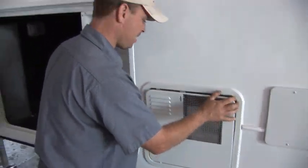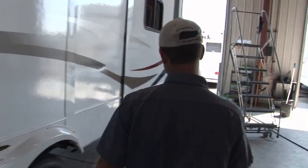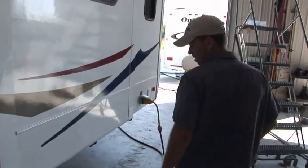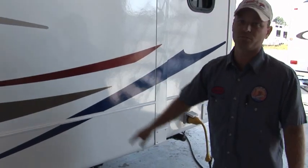You also want to remember to drain your waste tanks and your fresh water tank. This particular trailer, the drain is in the rear. There's a line that hangs down — you simply turn the valve on and the water will drain out.